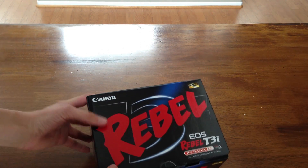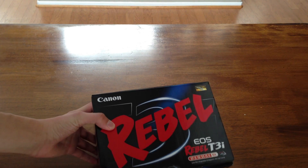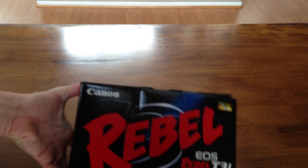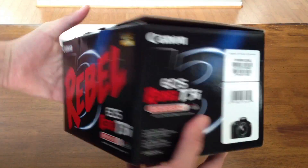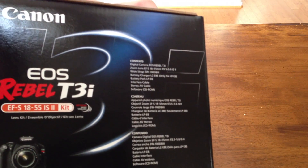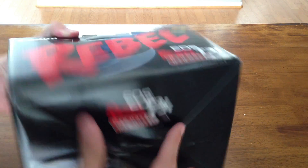It does full 1080p video which is the main reason I'm buying it. This one comes with the 18-55mm lens — I'll bring it up here so you can see. There's a side shot of that T3i. Here's some specs on the back and what's included, the contents. So let's get this thing opened.